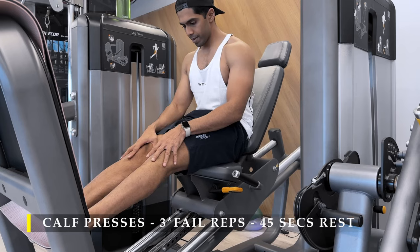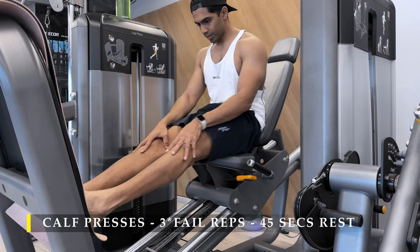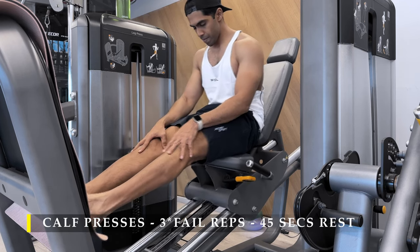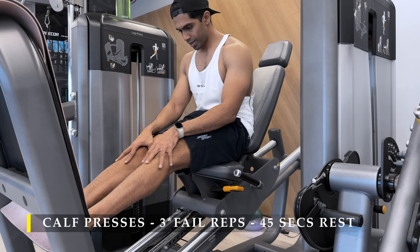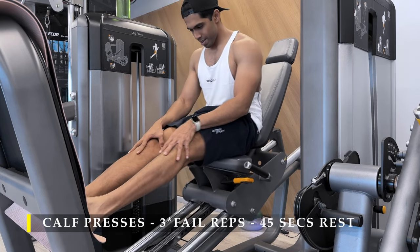The exercise I prefer to do is calf presses on the leg press machine because it gives me a lot more stability and control over the exercise.